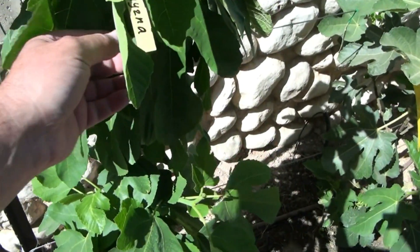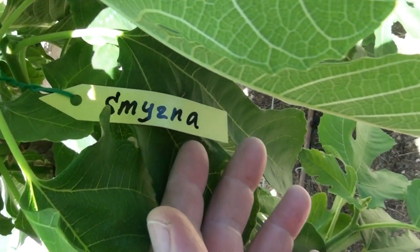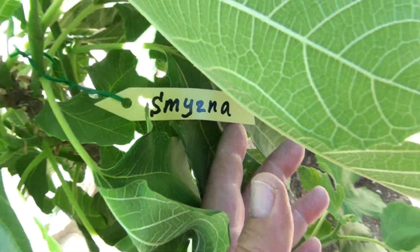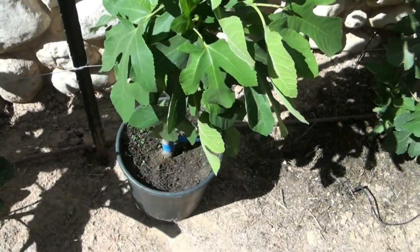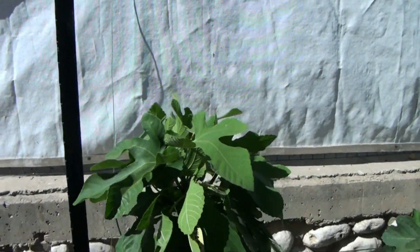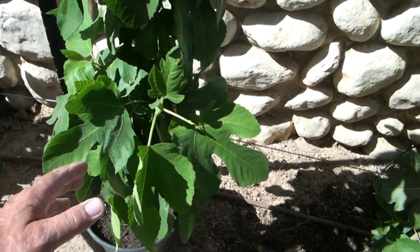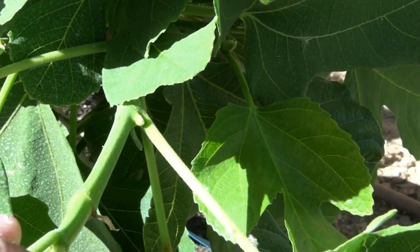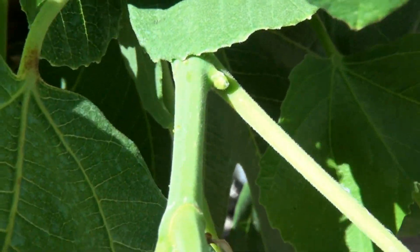The next variety is just in the pot now, because it's a Smyrna fig. Excellent figs, suitable for fresh consumption, making jams and especially for drying. It is well known that any figs of the Smyrna group need pollination by the wasp Blastophaga. This is an experiment — if Blastophaga presence is confirmed in my region and I see high quality pollinated Smyrna figs, then this fig tree will find its place on the espalier. Until then, we will keep it in the pot and see what happens with its beautiful young figs.